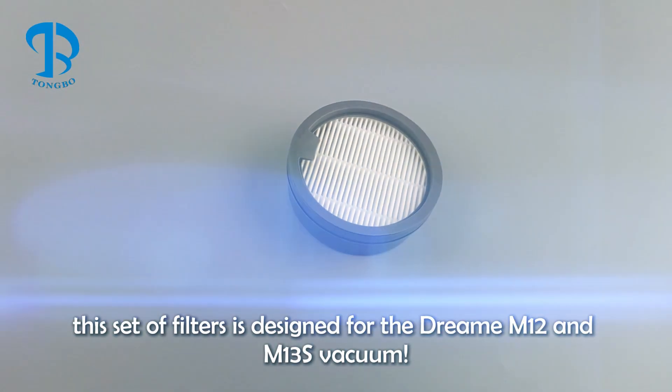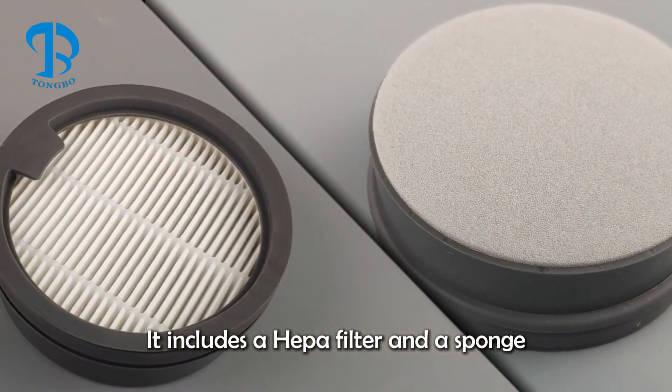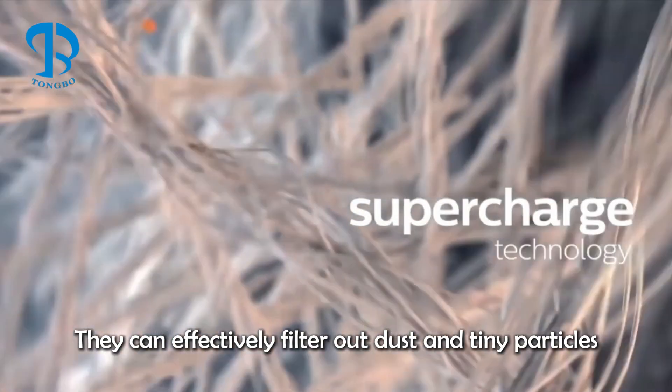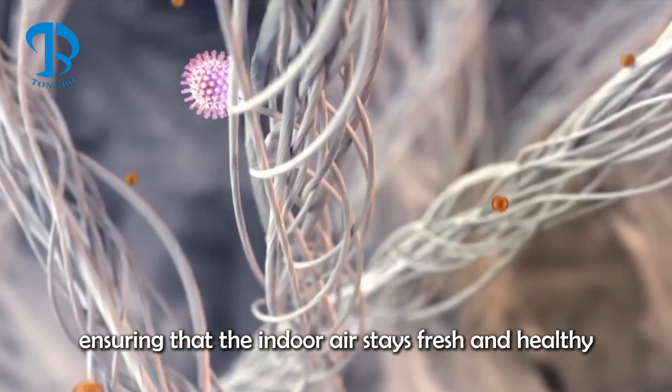This set of filters is designed for the Dream M12 and M13S vacuum. It includes a HEPA filter and a sponge. HEPA filters are top-notch when it comes to cleaning efficiency — they can effectively filter out dust and tiny particles, ensuring that the indoor air stays fresh and healthy.